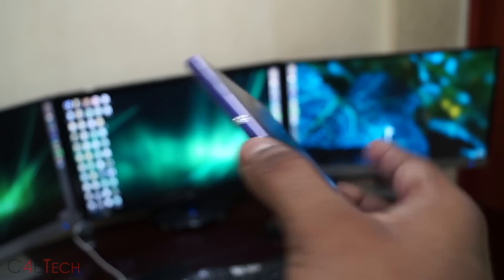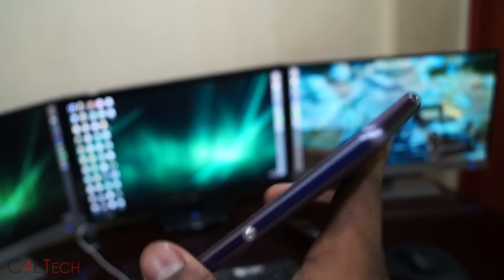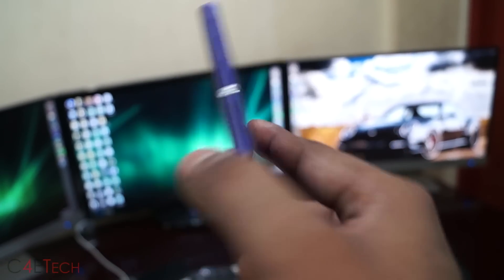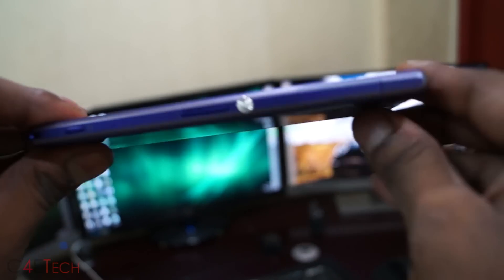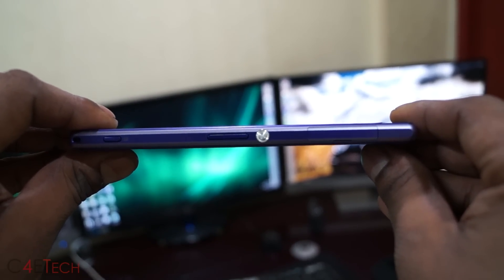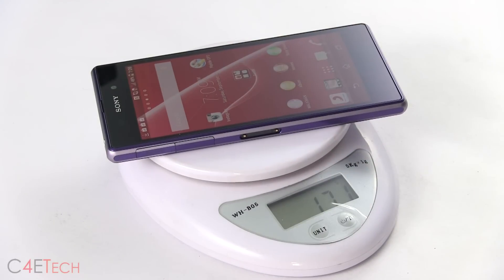Let's start with the build and design. The Xperia Z1 is a beautifully built phone with shatterproof and scratch-resistant glass on the front and back, and metal on its sides. A downside to having glass on front and back is that the Z1 tends to pick up fingerprints and smudges a lot easier. The Z1 is also moderately thick at 8.5mm, largely due to the optics used and the huge 3000mAh battery. For the same reasons, it also weighs in at a hefty 170 grams.